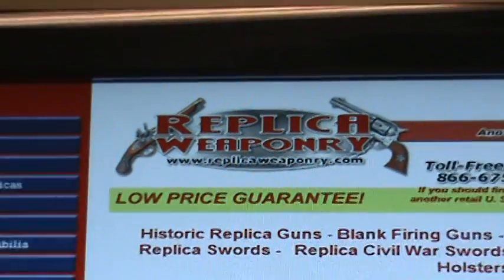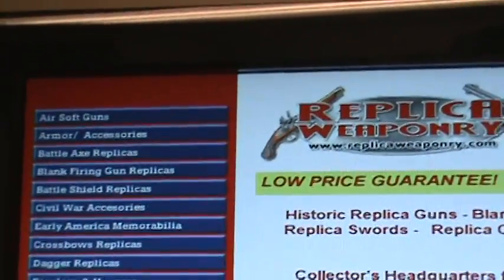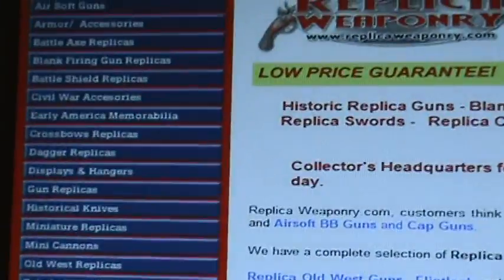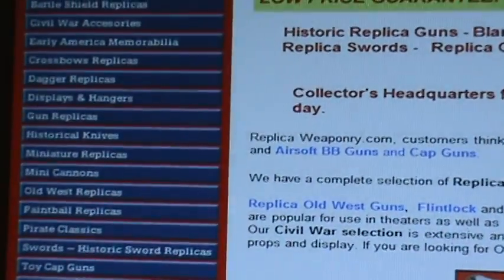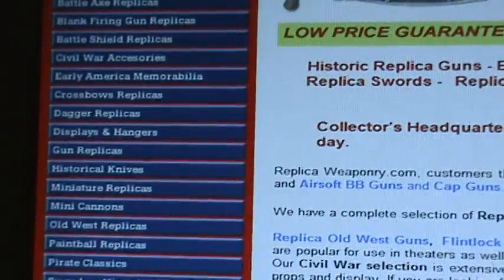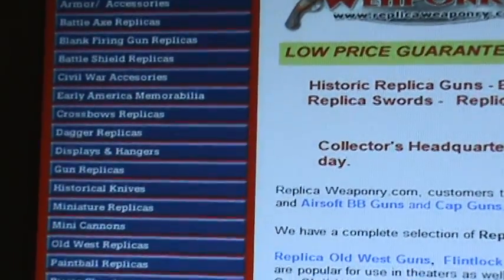On the left hand side you're going to see blue navigation bars from airsoft guns all the way down to western and police badges. Some of the more popular product categories are replica guns such as western style revolvers like the ones used during the Civil War and Old West.